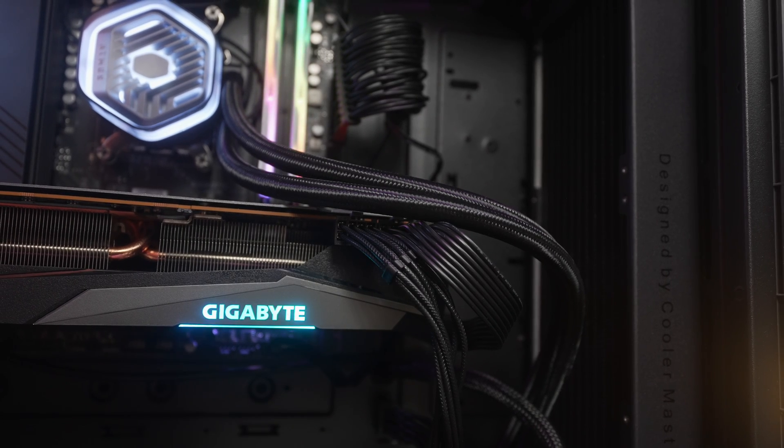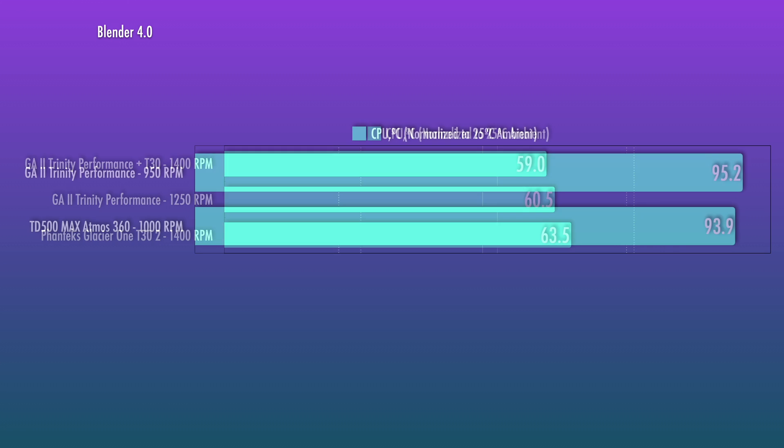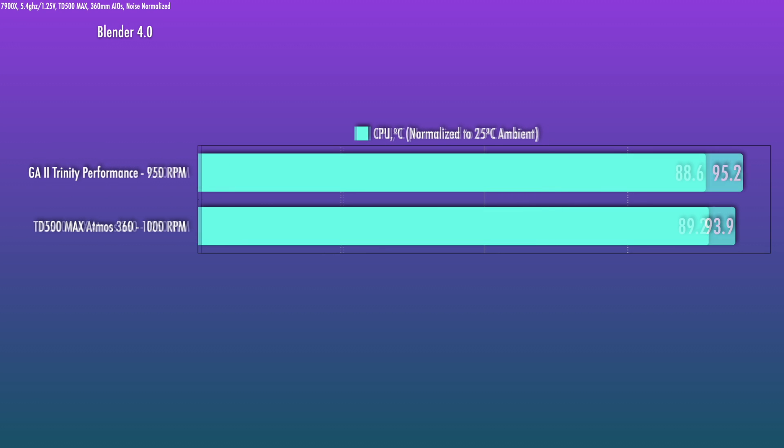I also tested this in the TD500X with noise-optimized fan levels on AM5 — a 7900X clocked at 5.4 GHz at 1.25 volts, about 177 watts package power. Compared against a souped-up Cooler Master Atmos 360 with a thicker rad: at a level where you practically don't hear the fans, the Atmos does a little better. At 1,250 RPM for both units, the Lian Li squeezes ahead slightly. At about 1,500 RPM on the Cooler Master and 1,400 RPM on the GA2, the Lian Li falls behind. The custom Atmos 360 in the TD500 Max is quite competitive.